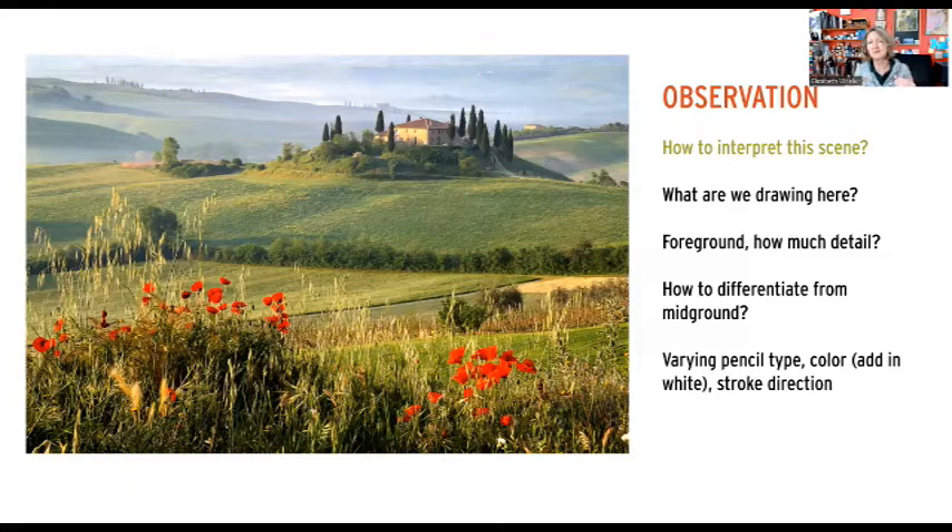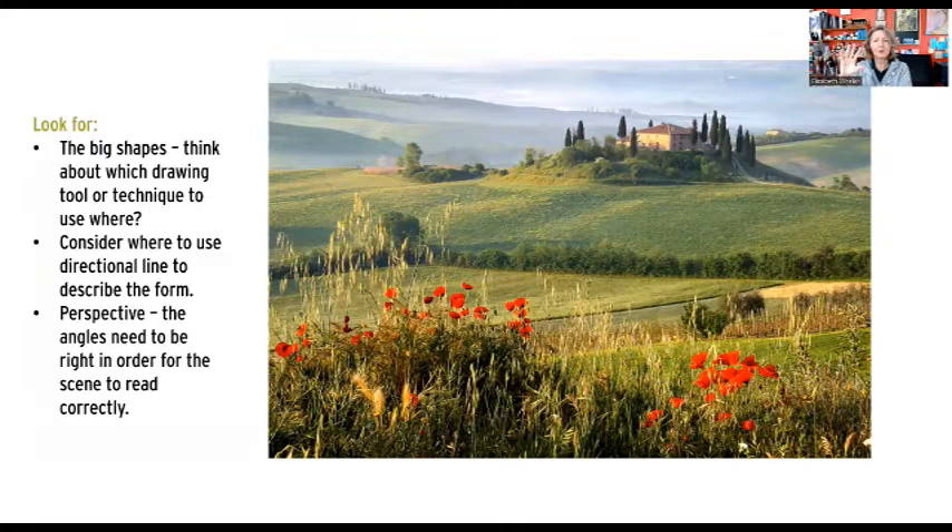That variety — and then color, which means adding in white because that's going to help us with the background — and then stroke direction. This is really going to be the key today: not just using different pencil leads in different places, but also using stroke direction. You can see how there are horizontal lines running back and forth in these fields. Up close they go from left to right going upwards, and in the midsection before the building they run fairly horizontal right to left.